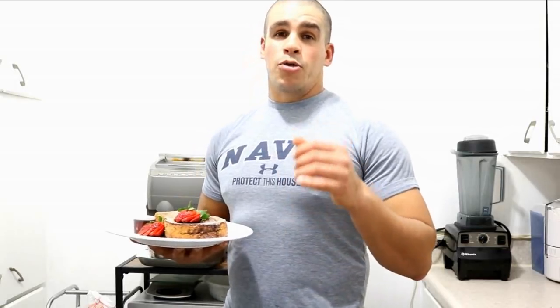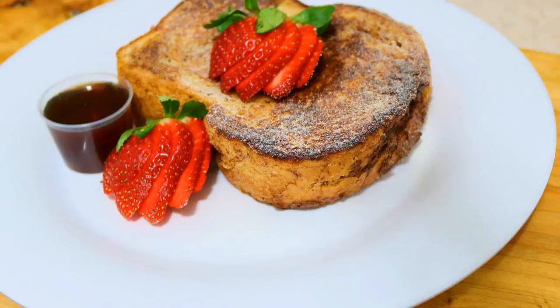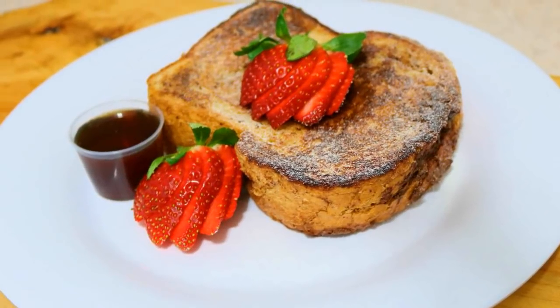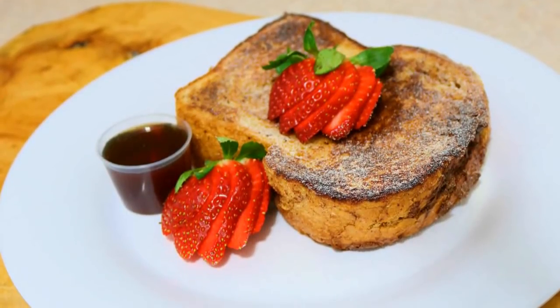Bueno amigos, si les gustó el video no olviden de darle un like y compartir la receta ya que está fenomenal. Si les gustó el video, déjenme un comentario si tienen alguna duda. Los quiero, y si les gustó el video, suscríbanse al canal.